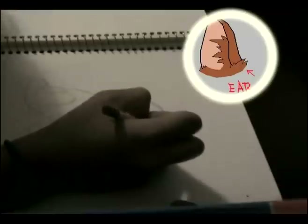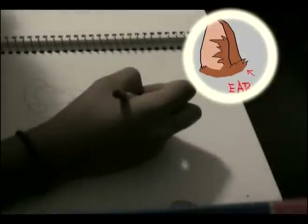Now it's time to add in the ears. Keep in mind that real cat ears are not perfectly triangular. Then add in the eyes, which are not perfectly circular but almond-shaped. Try to keep them as symmetrical as possible.